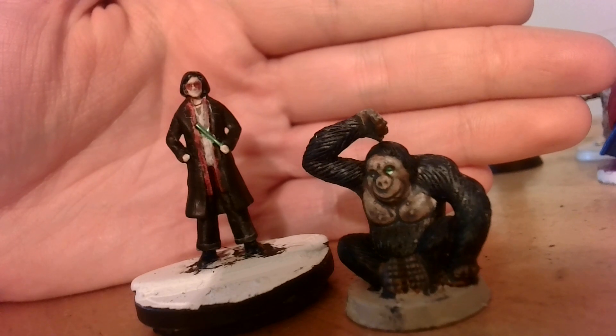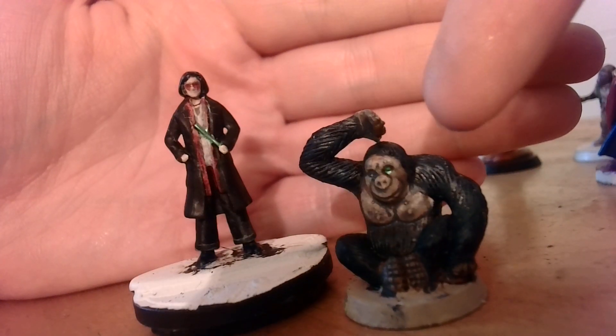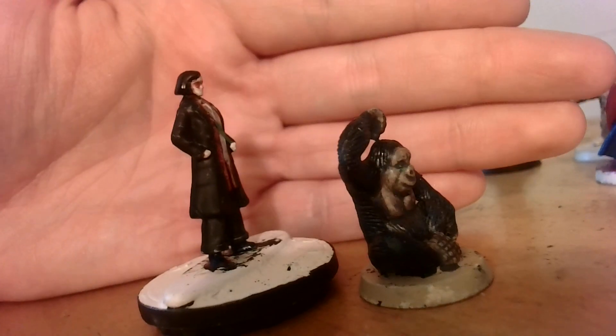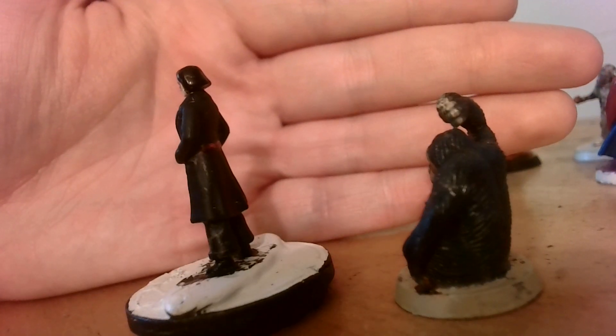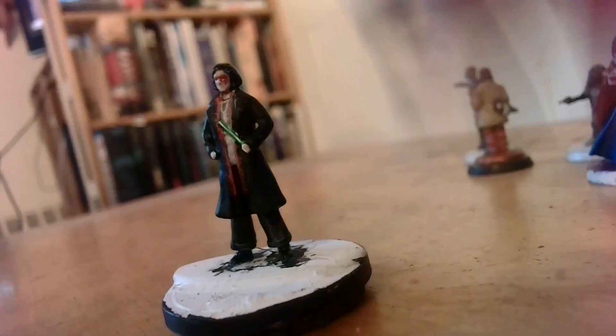This is an old miniature that my cousin used as his character, so I've repainted it to look more like a kind of androgynous vampire like he was playing. I've also got this little monkey guy that my dead neighbor gave me — she was cool, I miss her — and he's a cool little monkey so I painted him up. He's got bluish-black fur. I'm not sure if I'm gonna keep the skin tone — might make it more gray or something more extravagant. I like painting colorful monkeys; it's very fun for me.